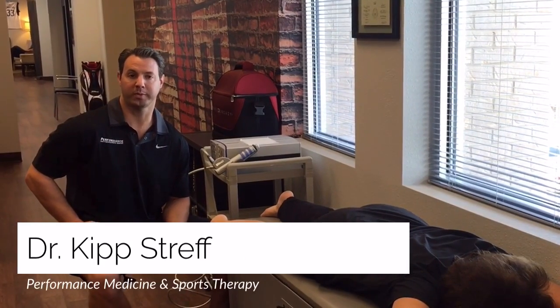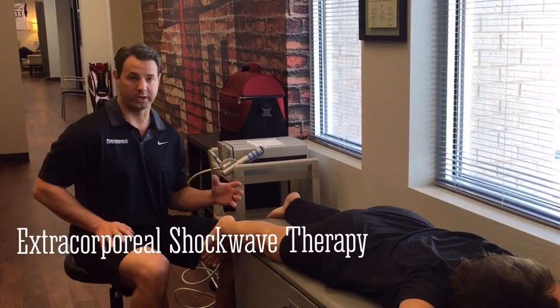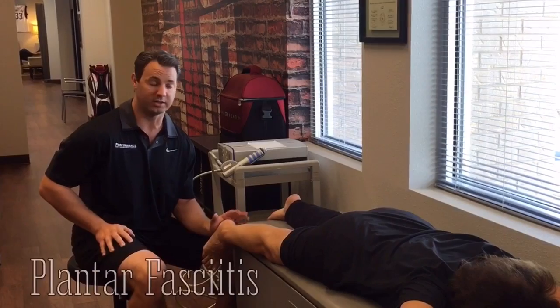Hey everybody, Dr. Kip Straff here with Performance Medicine and Sports Therapy. Today we're going to talk about extracorporeal shockwave therapy, or the slang term is acoustic wave therapy, and plantar fasciitis and treatment for plantar fasciitis.